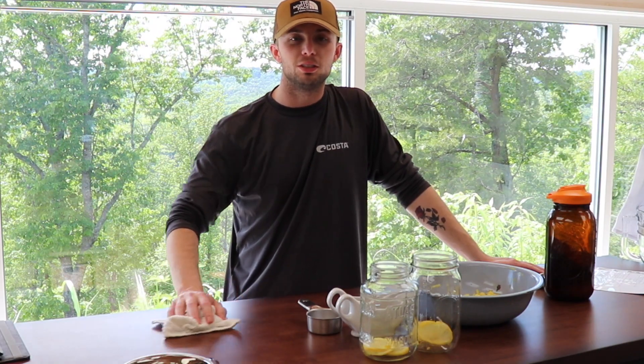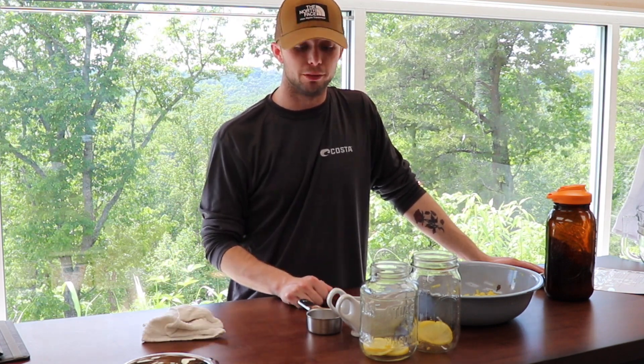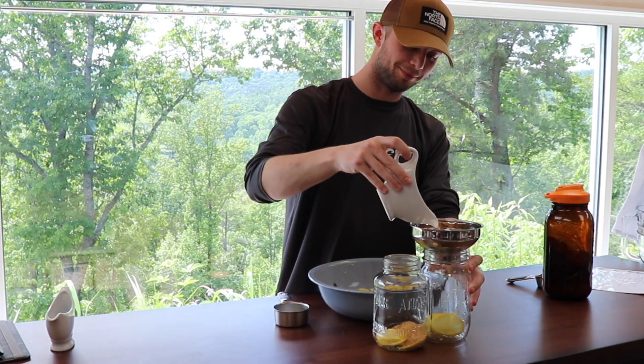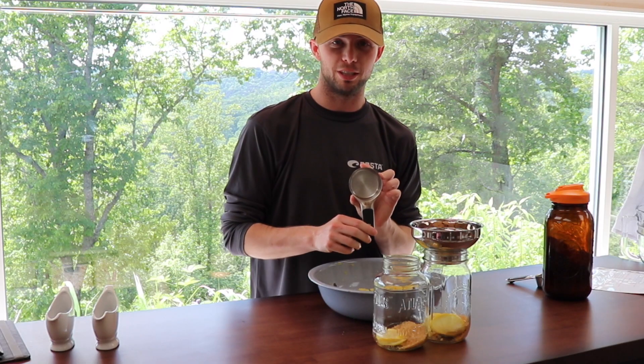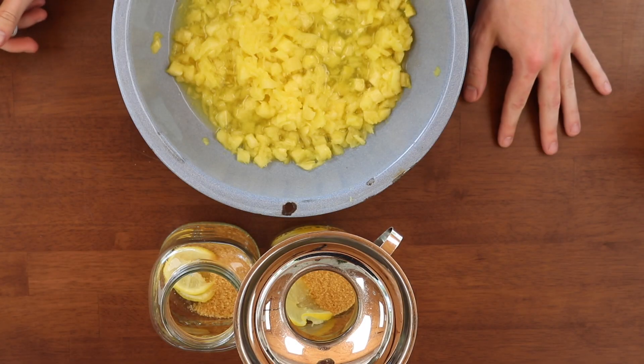Now that we've added our lemons divided up into both jars, we're going to add our quarter cup of sugar. Highly recommend using a funnel for this step. Now we're going to take our half measuring cup and dump a half into each one until we're out of our pineapple slices.